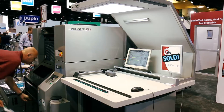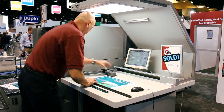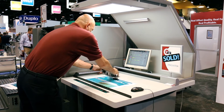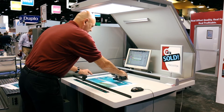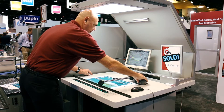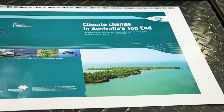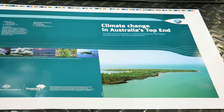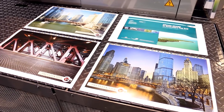This press features fully automated on-press plate imaging. All four plates are imaged simultaneously, in register, in just four and a half minutes. This press has a unique V-shape design with a common impression cylinder, so that all four colors are laid down on the sheet without any grip or changes. This press can print up to 10,000 sheets per hour and accommodate up to a 20-point stock.